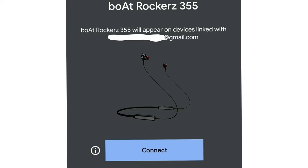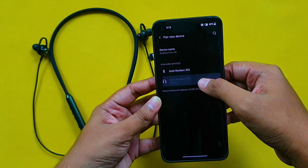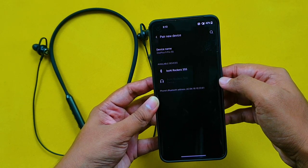For connectivity, this neckband supports Google Fast Pair. The Google Fast Pair feature works well. You can also do normal pairing if needed, and that will work too.